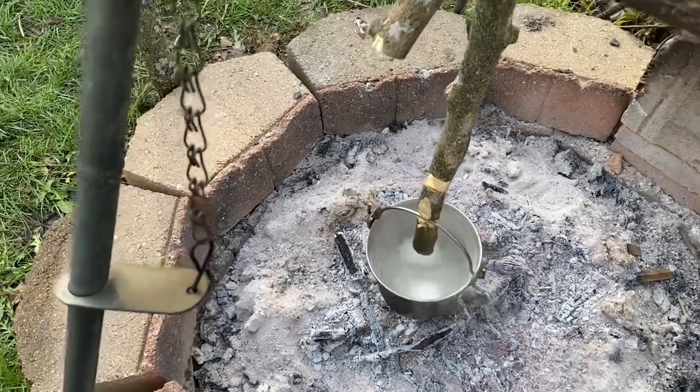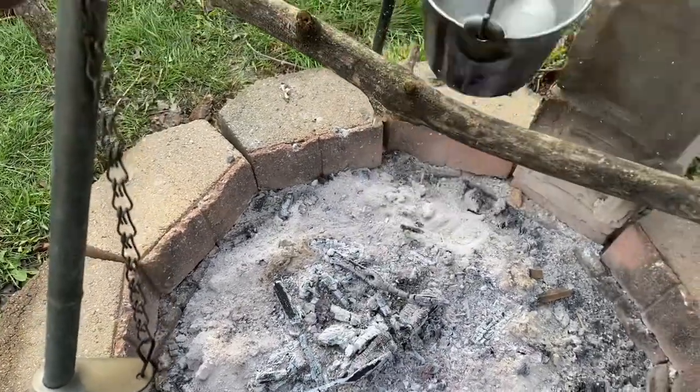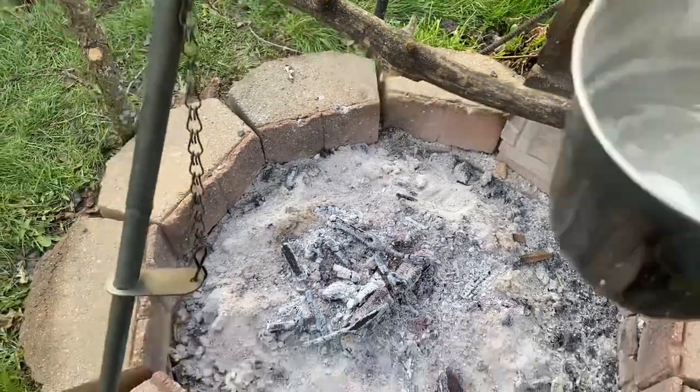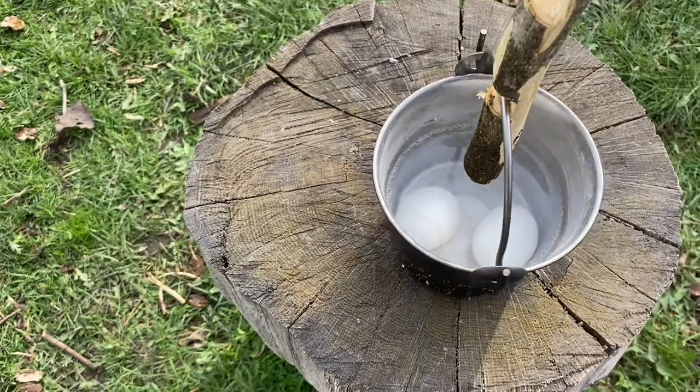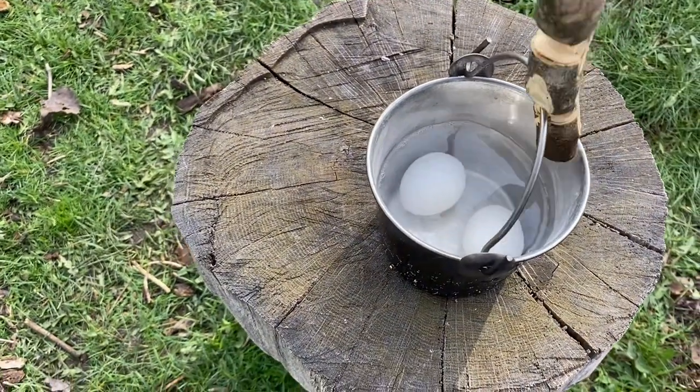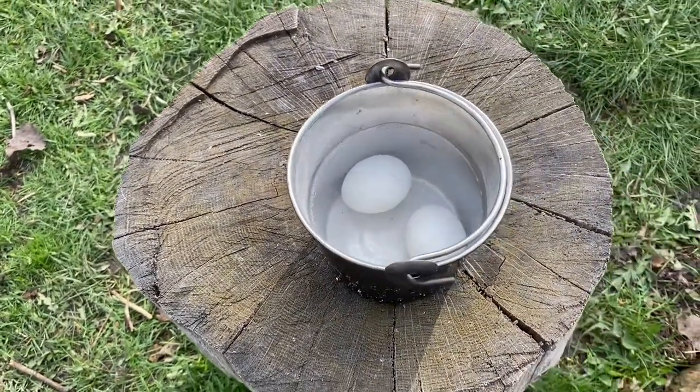Well, these guys have been boiling a while while I was planting potatoes. So we're going to get these guys out, get them on the table here, let them cool down, and see what they taste like.